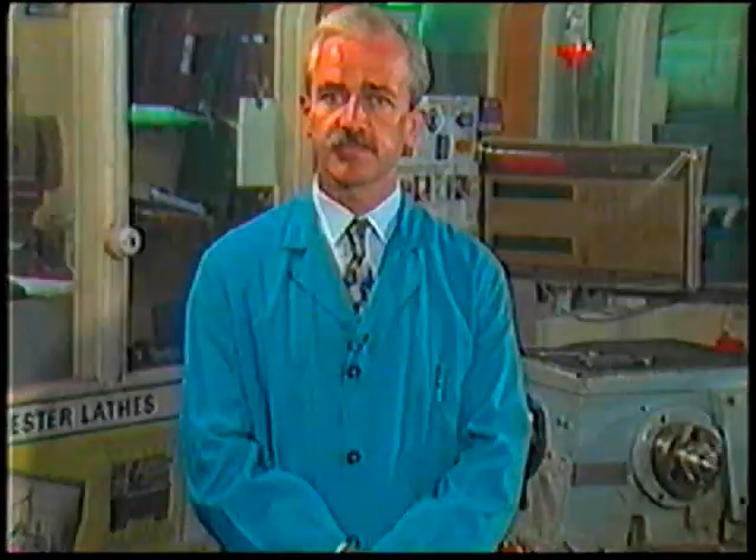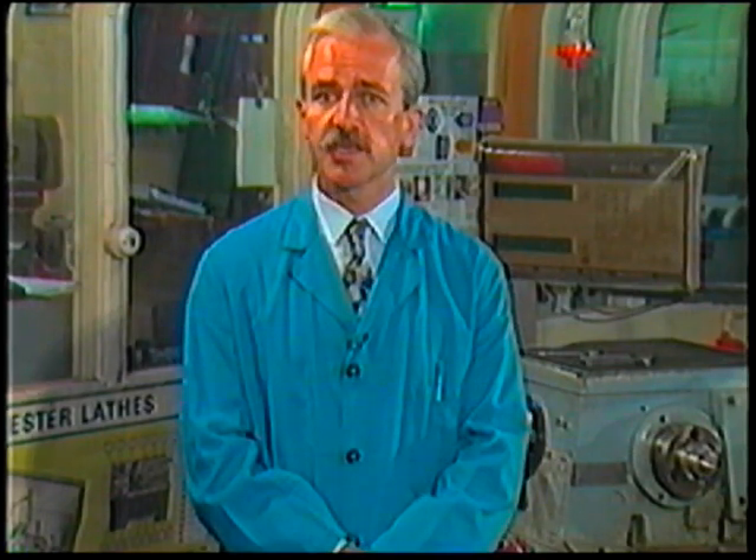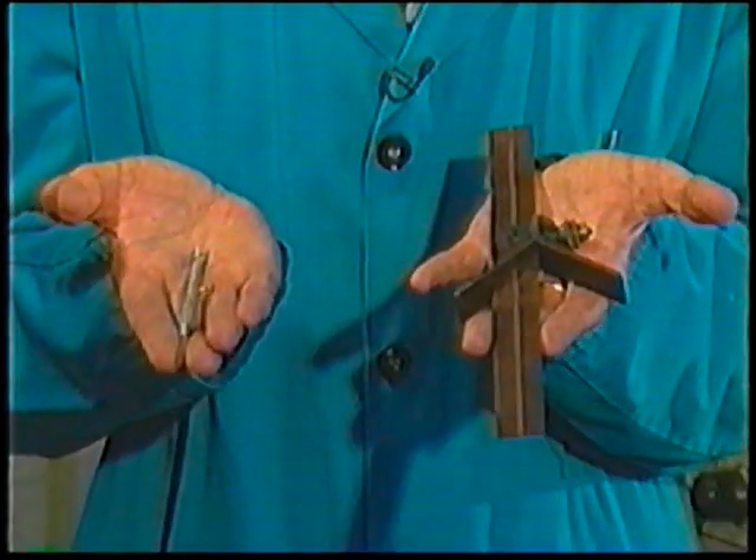The key to accuracy in all lathe operations lies in the initial preparation of centering the work. If this is not done correctly, all other steps to align the work and the cutting tool will be useless. There are a variety of ways in which the work can be centred, but for our purposes we'll use a centre square and a scriber.